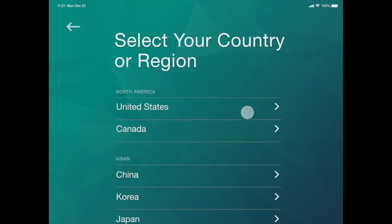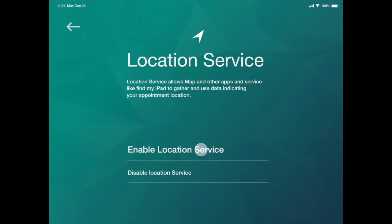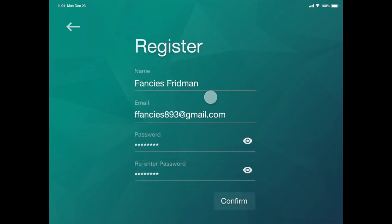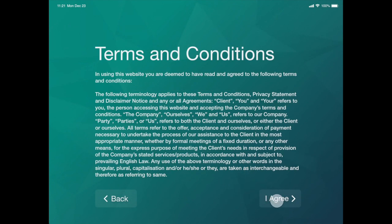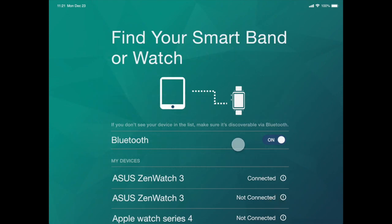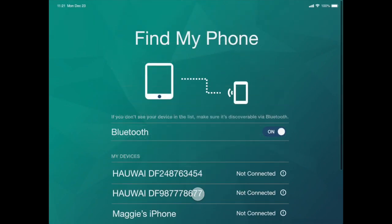Choose the language, select the region, connect to Wi-Fi, enable the location setting, create your account's name, email, and password, accept the terms and conditions, pair with your smart band or watch, pair with the phone.